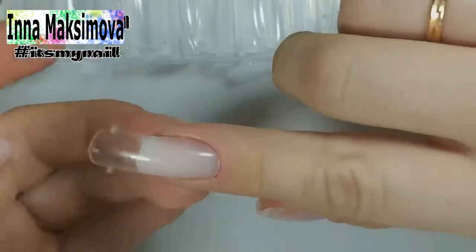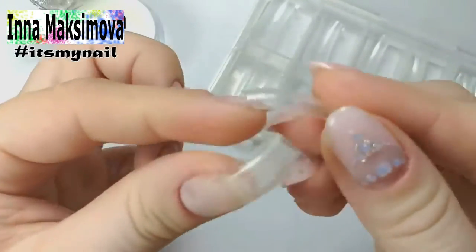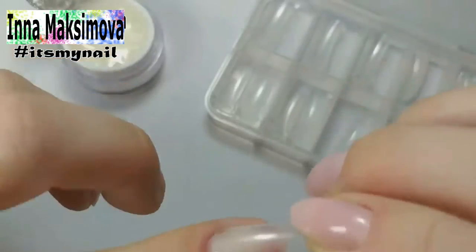If the master wants to extend the nails, he usually uses paper foams, peels the edge and then makes the strengthening. But today instead of paper foams, I will use the dual ones. With their help I will only make a free edge.